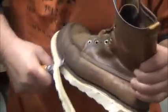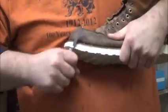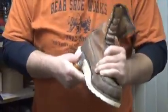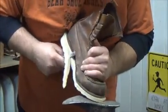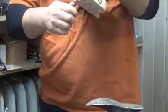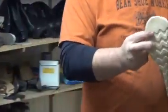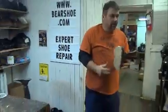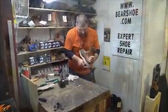You can check us out at BearShoe.com. If you want to ship your boots to us, we can fix them for you here if you're not from the area. We just let that sit overnight and we'll be all set up and ready for grinding tomorrow.